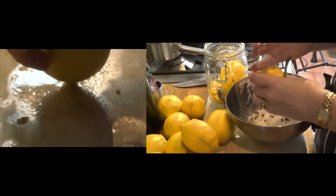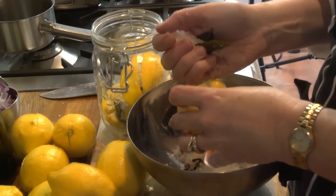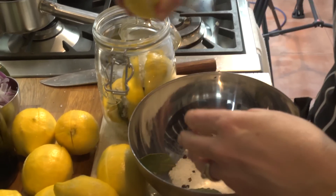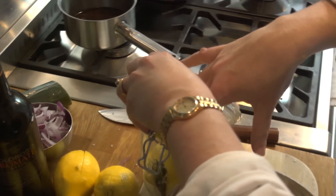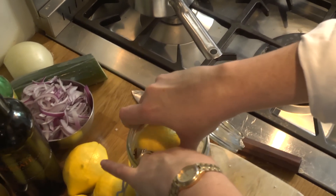Having quartered these lemons, I'm stuffing them with salt and spices and packing them into jars. We'll see how many we can get into a jar — as many as you can. Really pack them down.